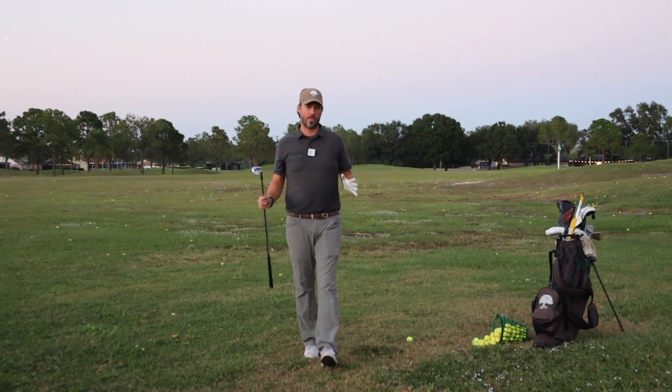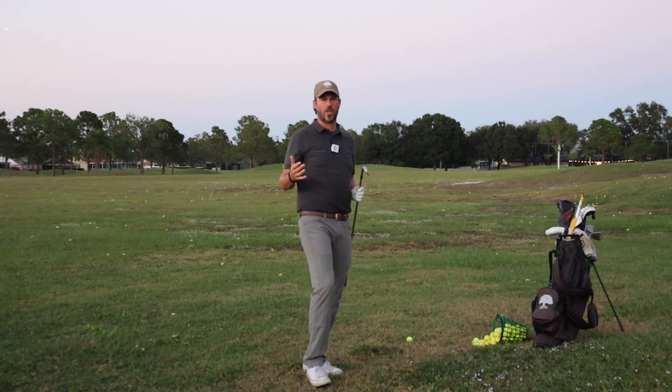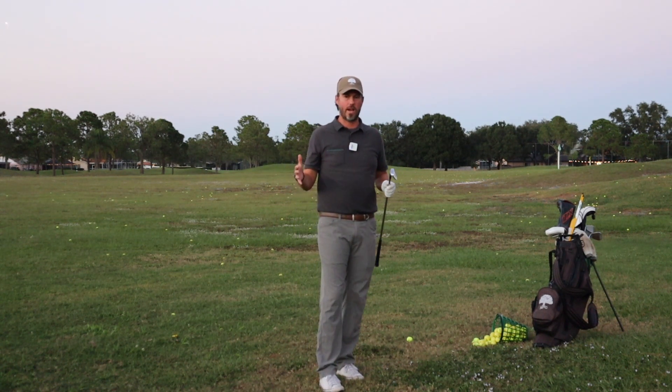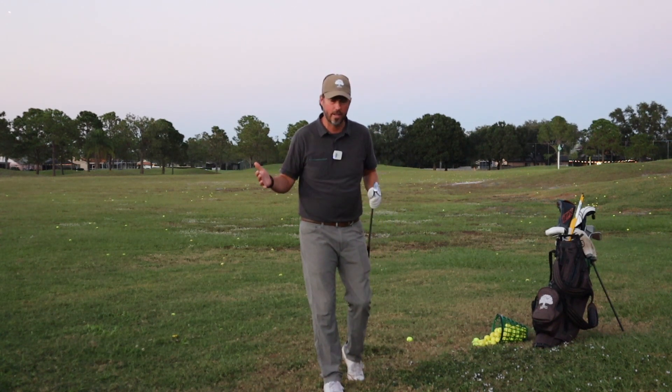As we continue this series on how to swing the golf club, a lot of you have been asking about the pitching wedge. If you're just starting golf, you really just need a pitching wedge, a putter, a 7-iron, some sort of lofted fairway wood, and a driver. Just key on those five and really get good at those, and then let that maneuver into all the clubs you're going to hit in your life.